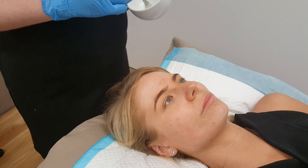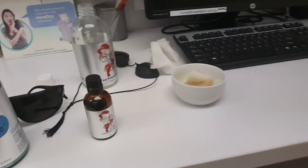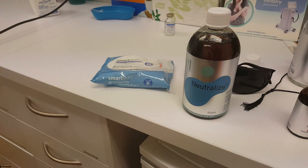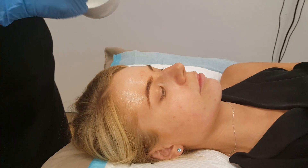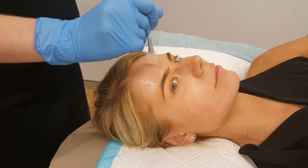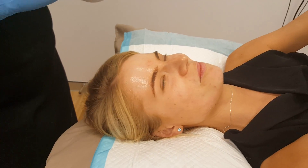That is super strong. Guys, just be really careful. Rachel knows what she's doing. This is the aspect doctor we're using and it has a neutralizer. We're actually peeling using 40% — that's a good strength. Guys, don't do this at home please. Just see a professional. Rachel is a professional.